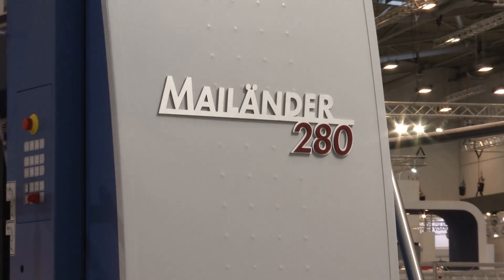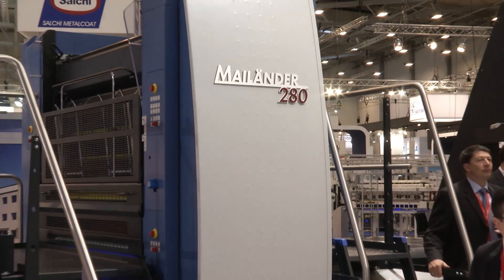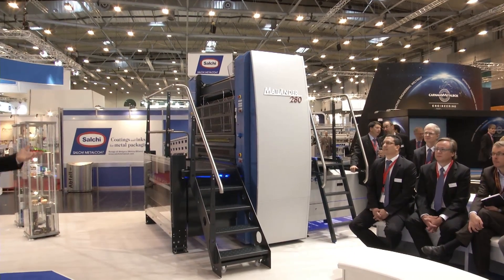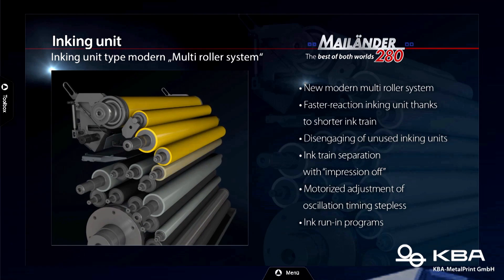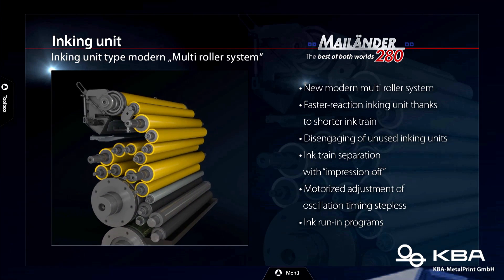The prices the salesperson gets excited about! Ladies and gentlemen, you all know the name Mylander. It certainly looks different from the outside, but is it really different from the inside? Yes, of course it is. In principle, what you see is that the upper part of the Mylander 280 is a Metal Star. So of course this is new in the metal decorating world. If you take the complete inking unit, which is from the Metal Star, there are a lot of new things.